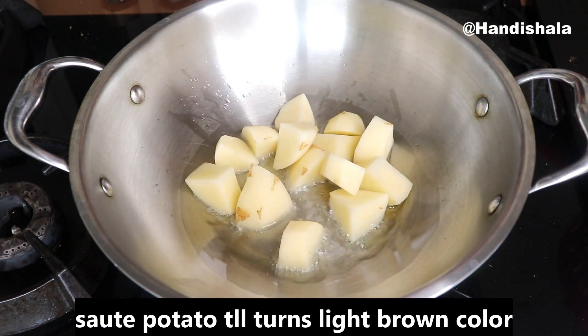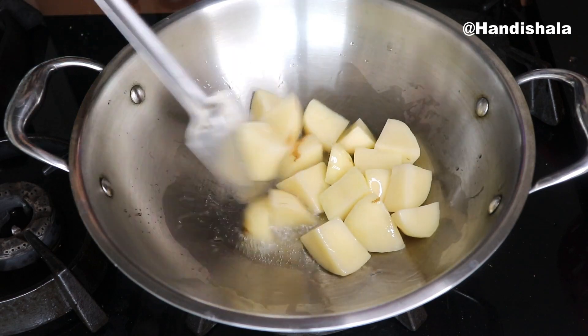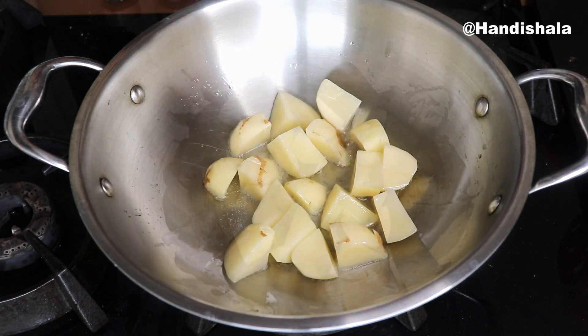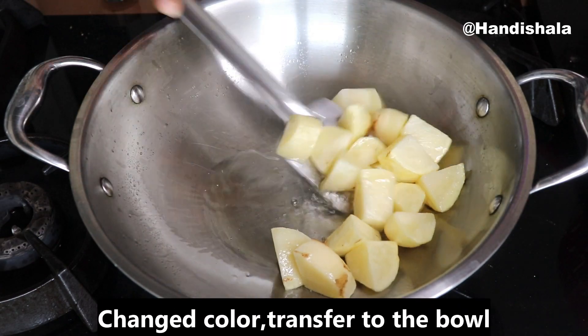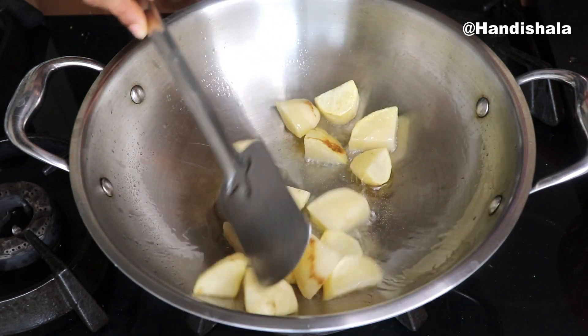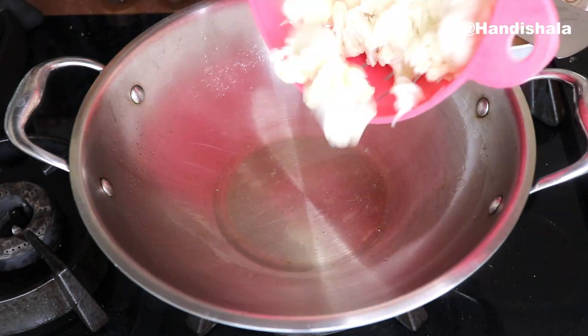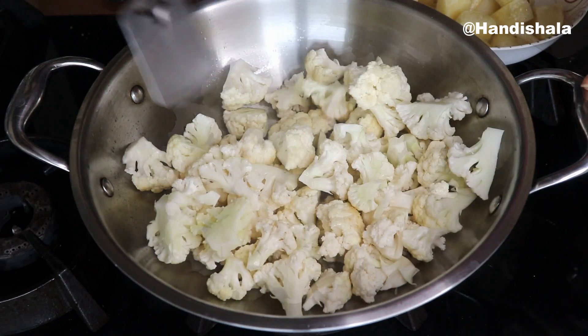Add salt and pepper. The color will change from orange to a light brown color. Look at the light brown color it is turning.